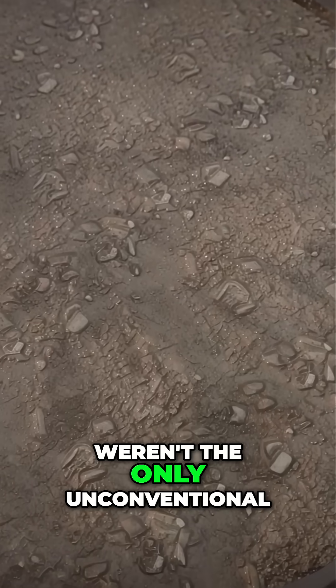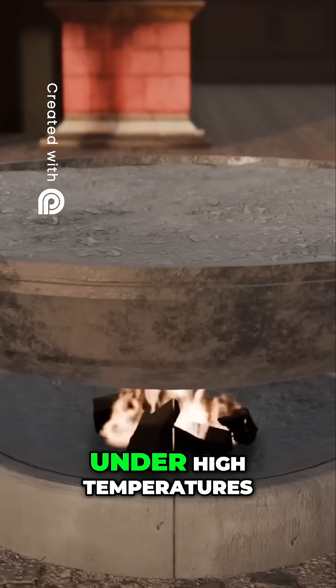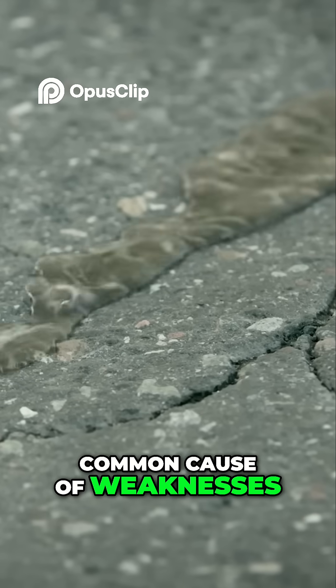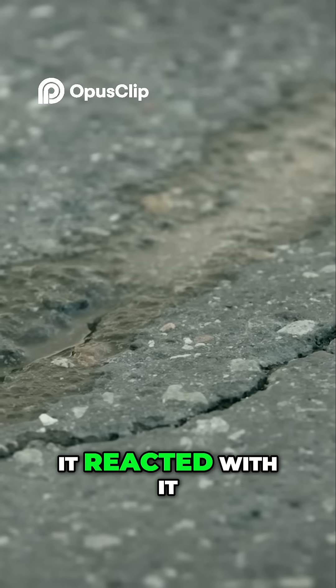But the materials used weren't the only unconventional part of the process. They mixed the concrete under high temperatures, a method called hot mixing. Water is the most common cause of weaknesses in regular concrete, but the Roman mixture didn't just resist water — it reacted with it.